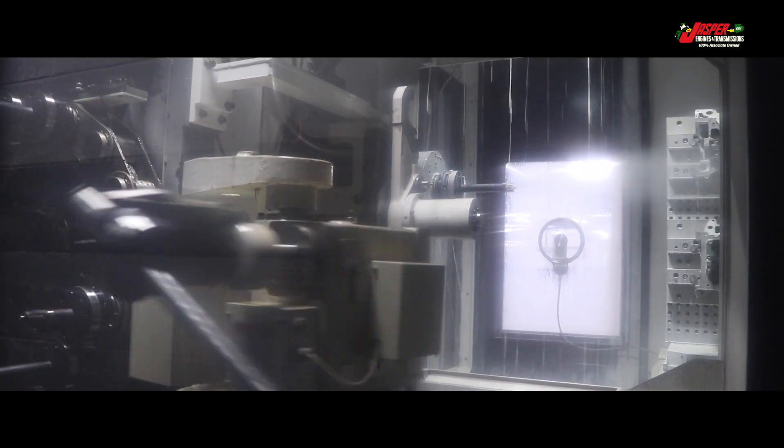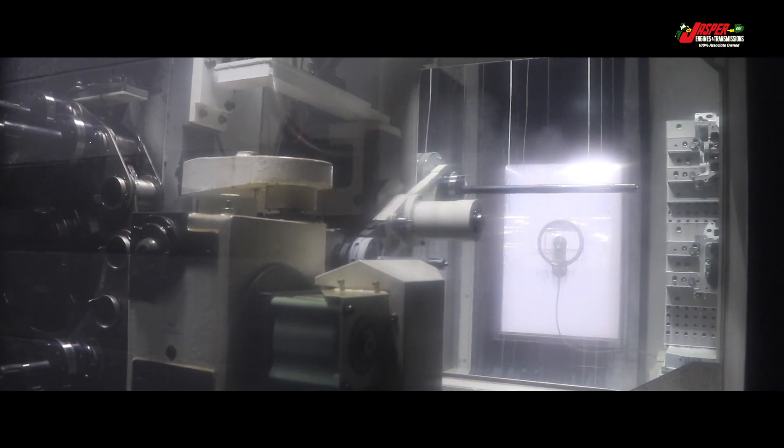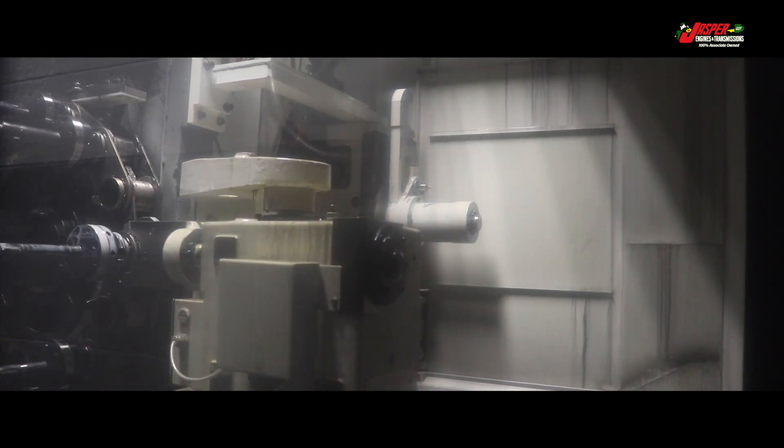For cylinder heads with multiple size cam journals, a dual-stage process is used. The first cutting bar machines a pilot into the first cam bore. The second cutting tool ensures proper concentricity in the machining of all other cam bore diameters.